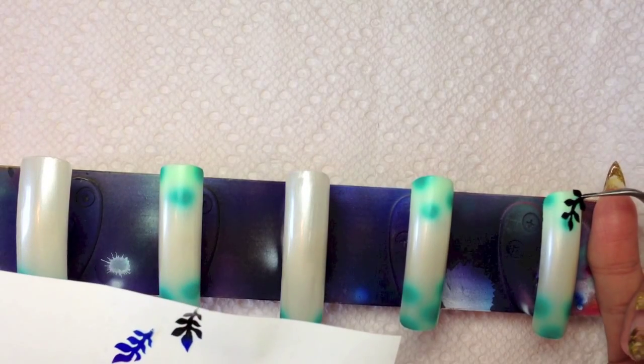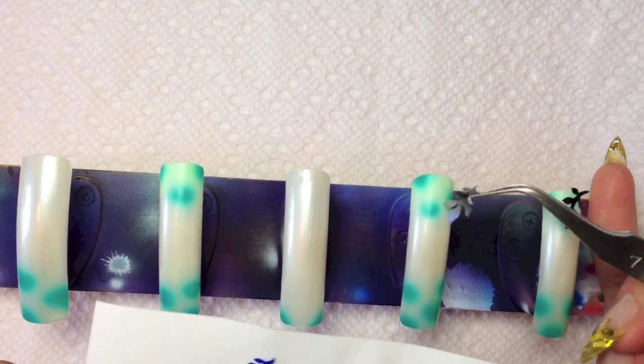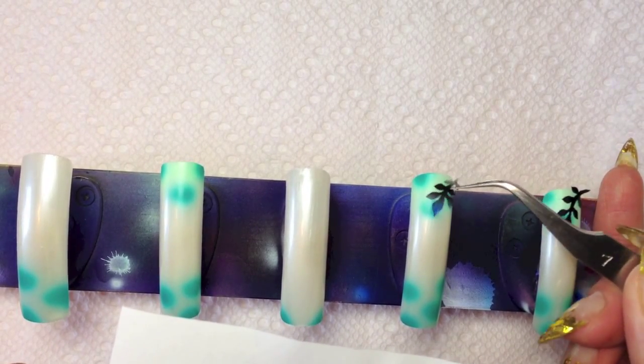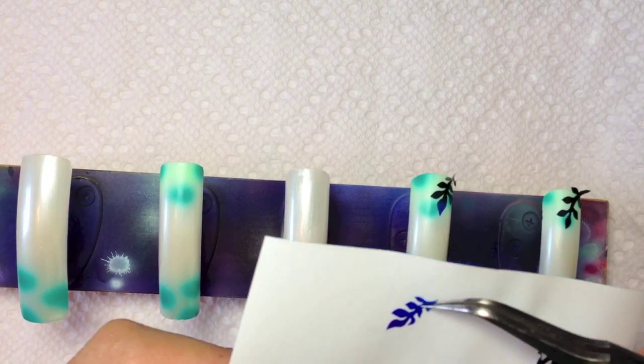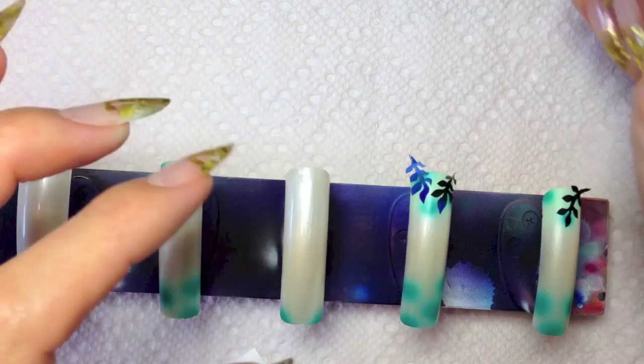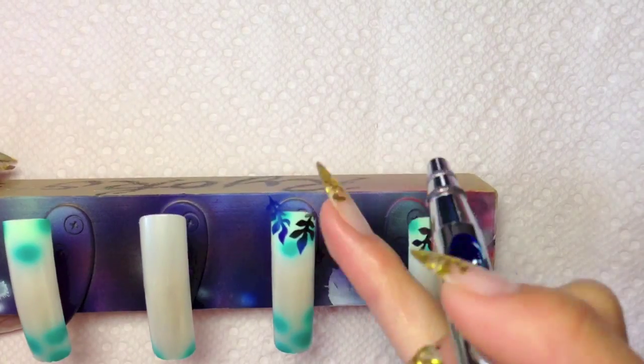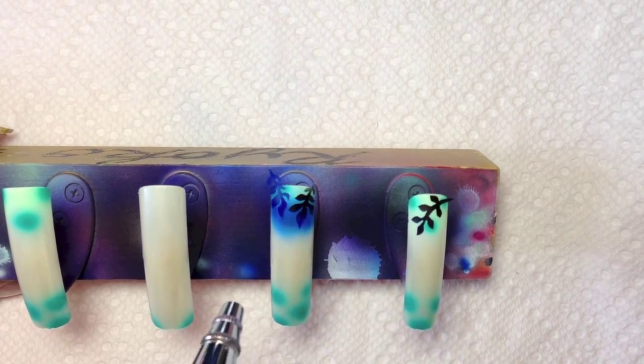I created my own stencil by cutting masking tape and peeling, and put them on the top of the tips. Spray blue paint over the stencils.